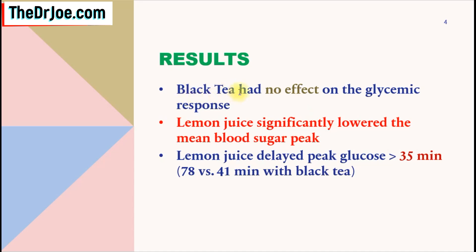Well, the pairing of the black tea and the bread had no effect on the glycemic response. On the other hand, when you pair the lemon juice with the bread, that significantly lowered the mean blood sugar peak. Also, the pairing of the lemon juice and the bread delayed the peak glucose response by more than 35 minutes — it was 78 minutes for the lemon juice, and for the black tea it was just 41 minutes.